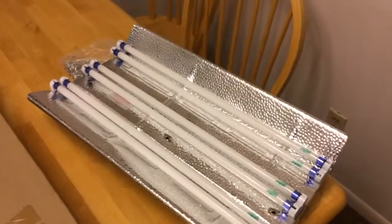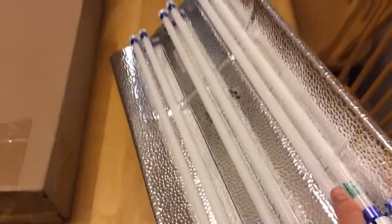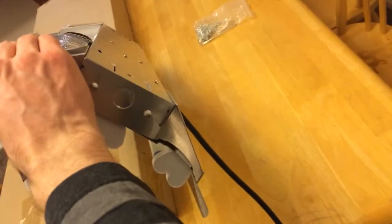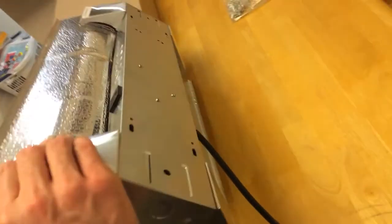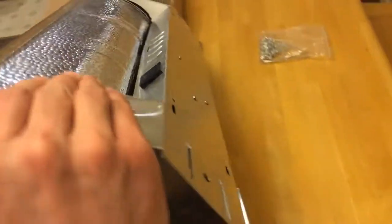I already unpackaged the two-foot — just giving a quick view of it. First impression: it seems good. I haven't hung it yet or anything, but you have the outlet there on the ballast, so you can daisy chain.